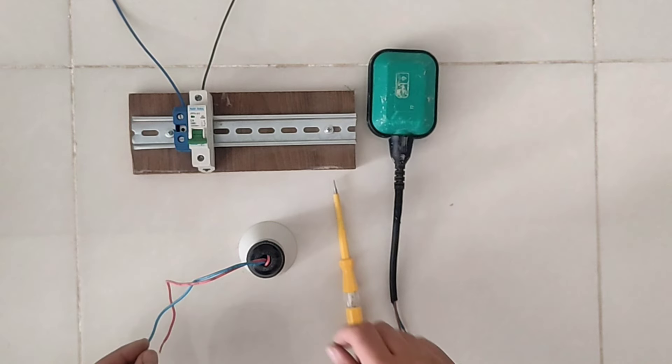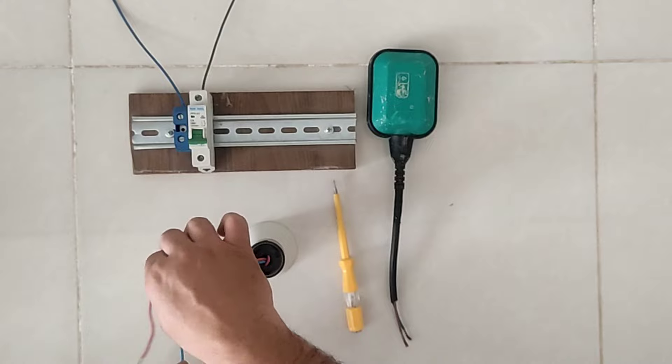In this video I want to connect this relay to this lamp. The method of connecting it to motors that pump liquids is also the same. Now we start the wiring.